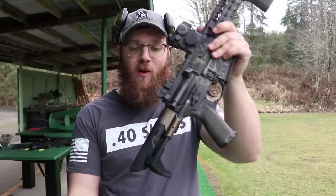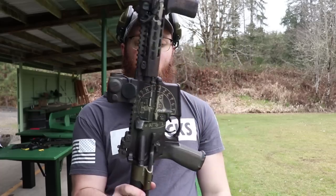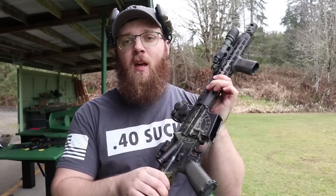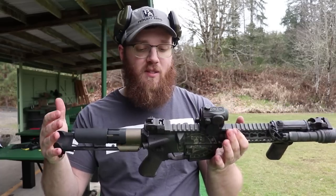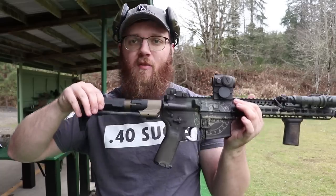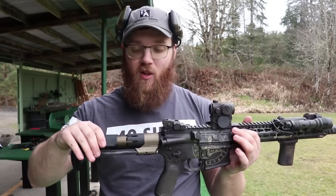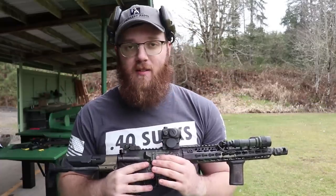One thing worth mentioning: with any PDW stock or even a regular mil-spec stock, if you need to mortar it, I'd recommend collapsing the buttstock first and probably taking this cheek rest off before mortaring, just to give it as much structural rigidity as possible. For actual shooting, it works fine in the fully extended position, and with the cheek rest it's very comfortable.